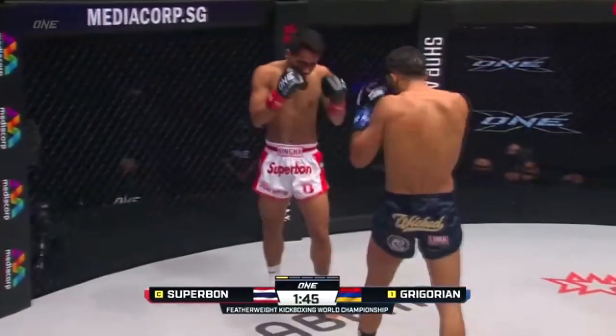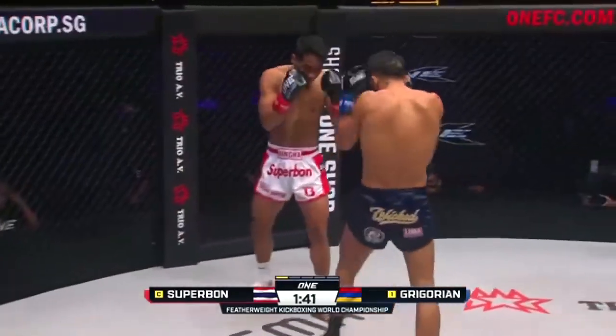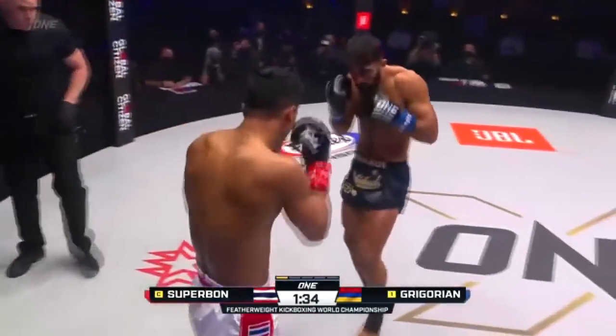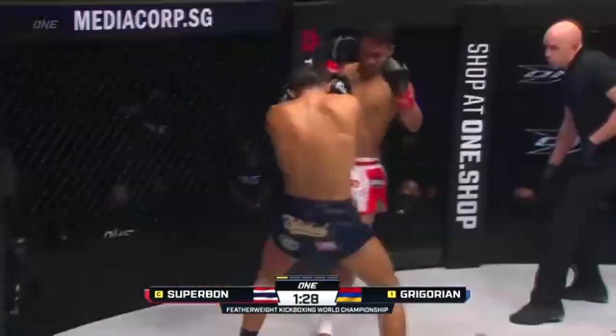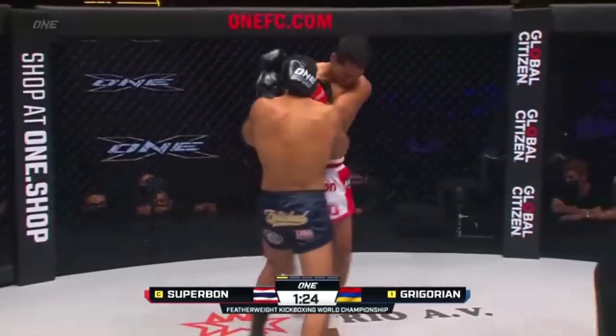Another jab from Superbon. He's got to deal with this pressure, and I like the way he's trying to deal with it with that push kick. Gregorian's trying to circle him into that power side — he's doing a good job of cutting off the corner so far. Gregorian is going to try and get Superbon to drop that left hand so Marek can power over with the right. Good job by Superbon to circle out.